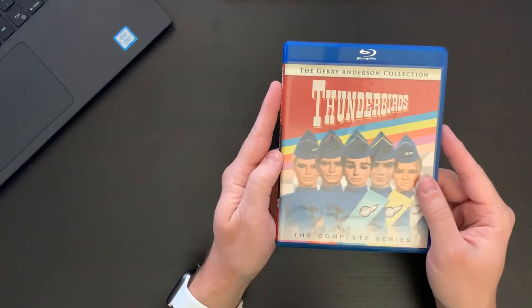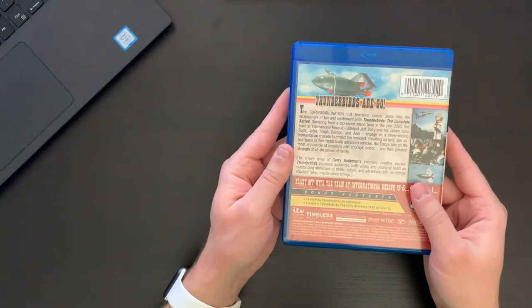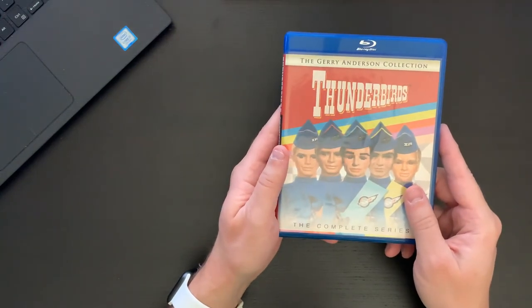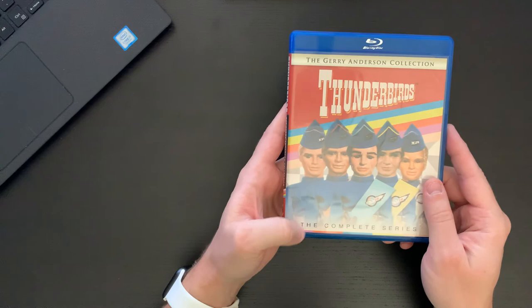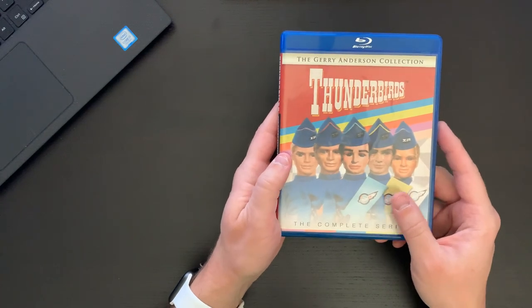Anyways, just a quick unboxing, just to let you know what you can expect with the packaging. If you haven't seen this show, I would highly recommend it — I think it's a lot of fun and I'm very excited to watch through this. Go ahead and comment down below if you enjoy this show or if this is something you're going to be picking up, and if you're a big aficionado of the show, let me know what your favorite episode is. This is David with Cartoon Fortress signing off — have a great day!